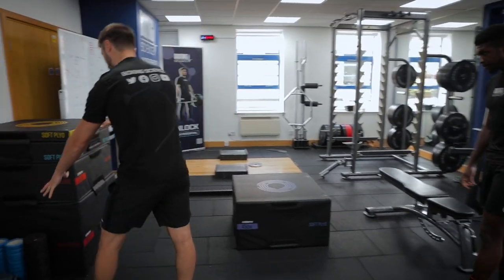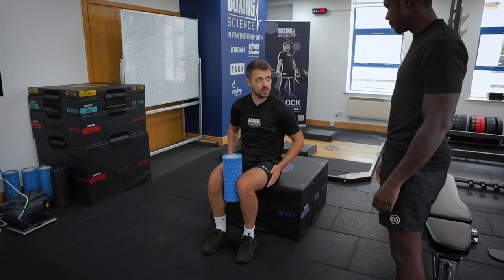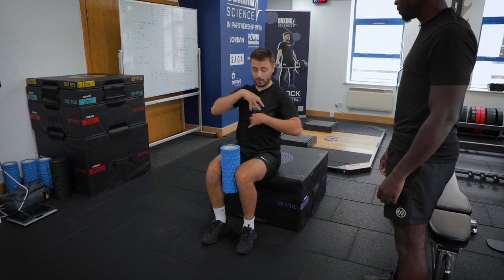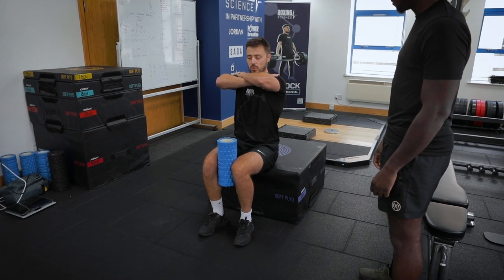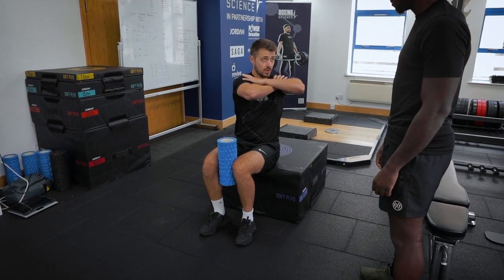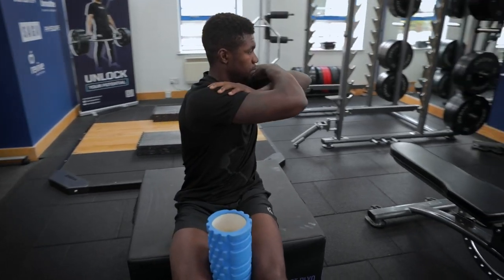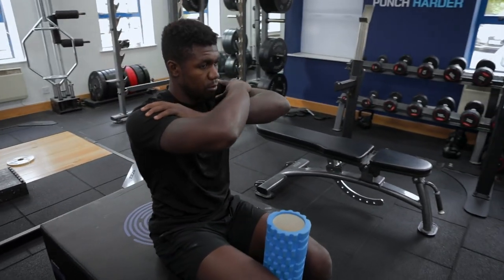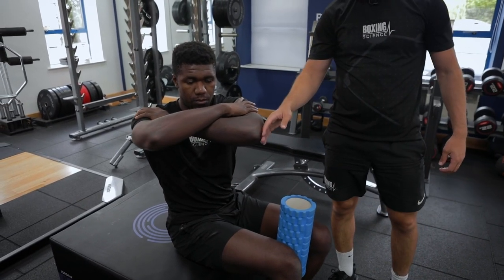We're going to go with the foam roller between knees, just to keep you fixed in position because we want to try and increase upper body rotation. Elbows up high, shoulders pinned back. Deep breath in, deep breath out. Get to that end range and hold. Deep breath in, deep breath out — try and get a little bit more.